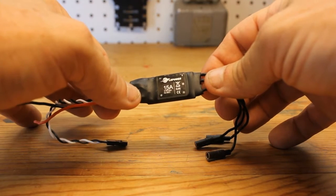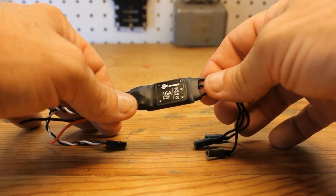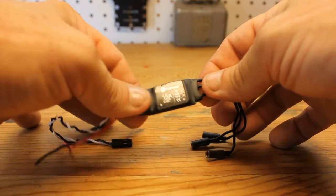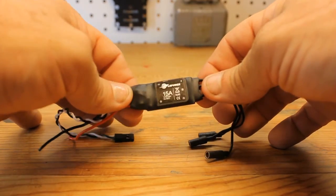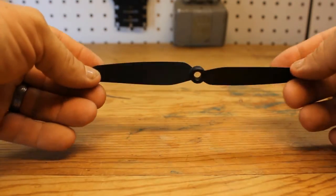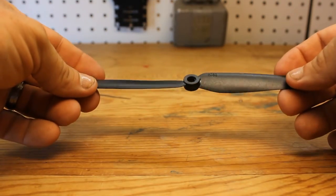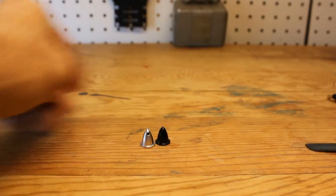Here's the 15-amp ESC again. I can't stress this enough — remember these have no BECs on them and they are for 2S to 4S LiPos, so you will not want to run a 6-cell off of these. Here are the props — there are four of these, and remember these are 6030s.